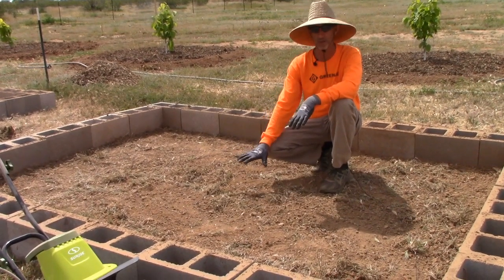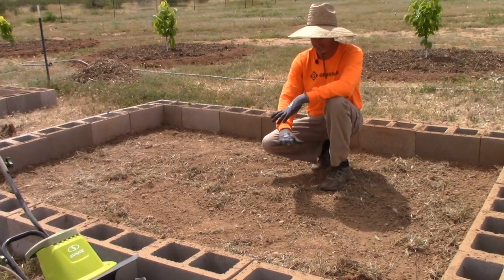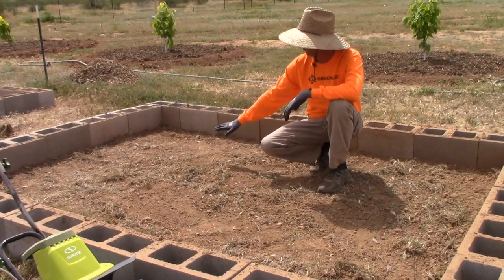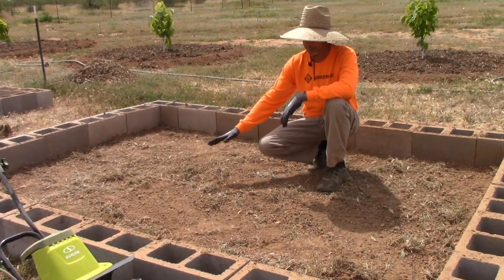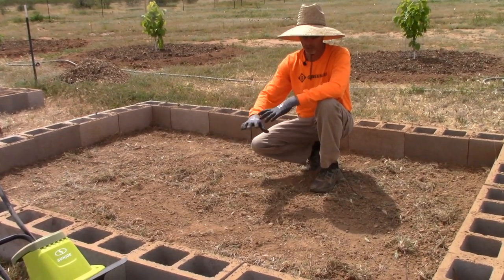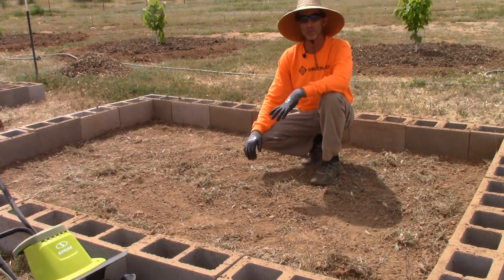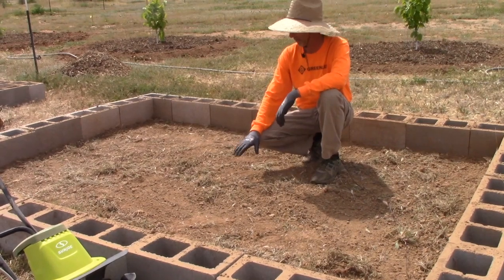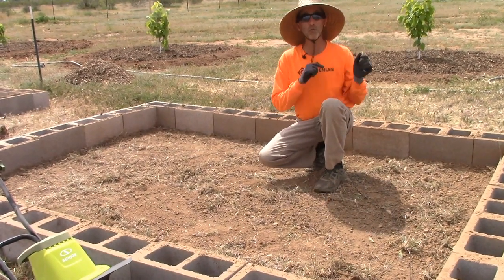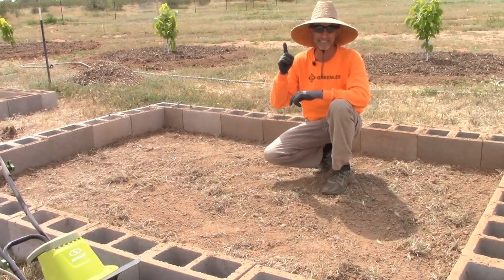We need to layer a few things in here. We'll have the compost down first, make sure we're wetting it as we go, and then as we build we'll have a thin layer of straw on the very bottom. I'm going to keep all the weeds in here — the biological activity will have things to chew on with the organic matter. We'll have a good six to eight inches of wood chips on top, so I'm not worried about the weeds sprouting. We need to head over to the wood chip pile and grab some more compost to get both beds done.